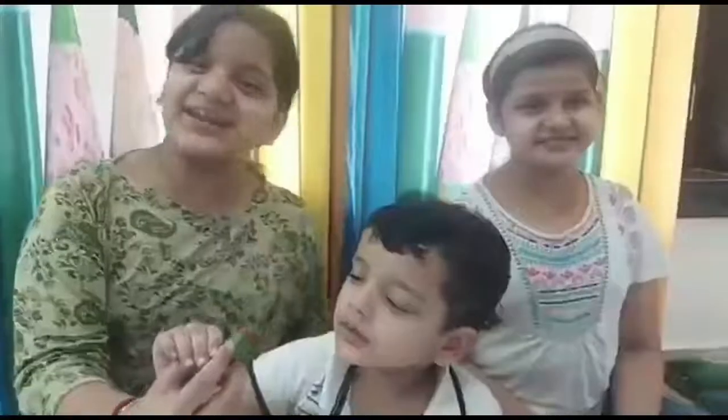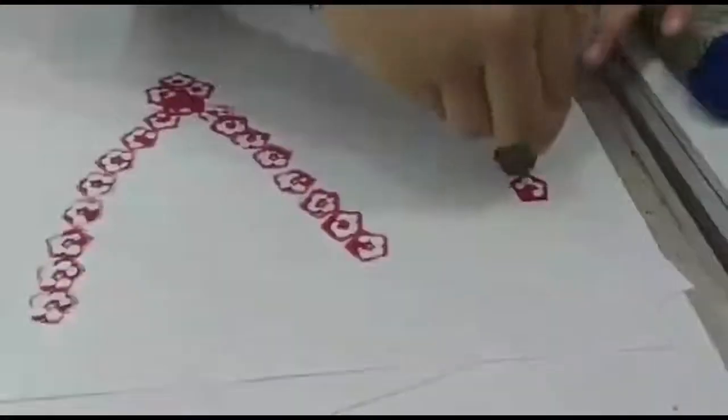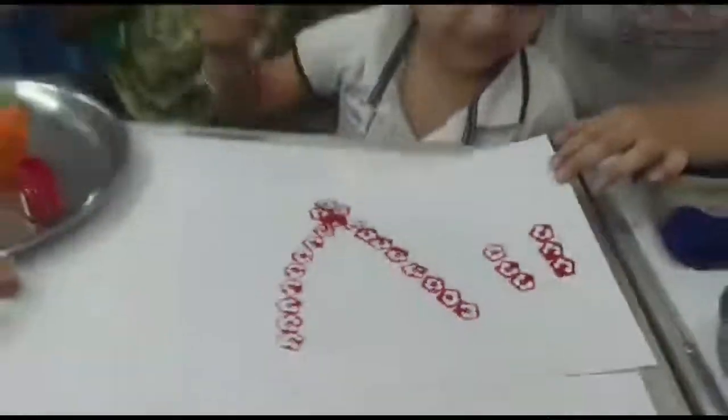Now I think she is going to print an earring. Yes! Friends, as you can see, our beautiful earring is ready.